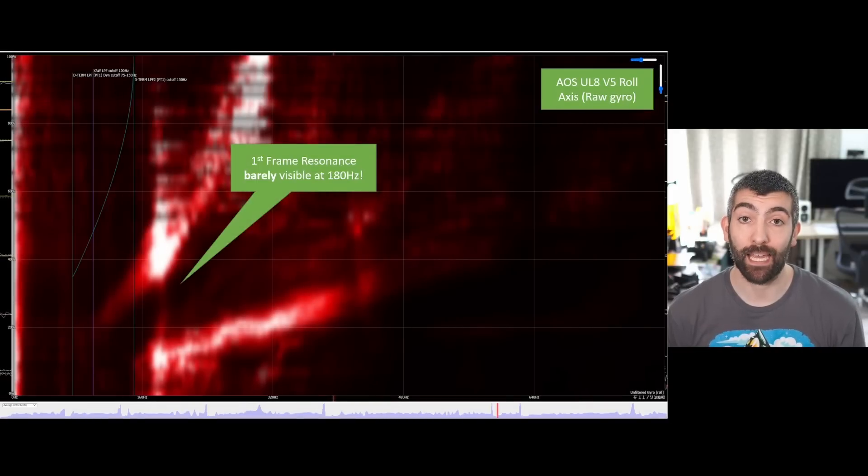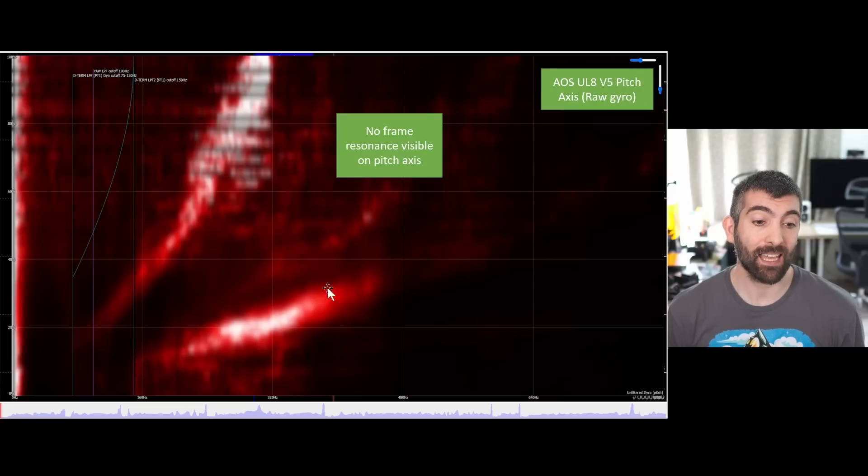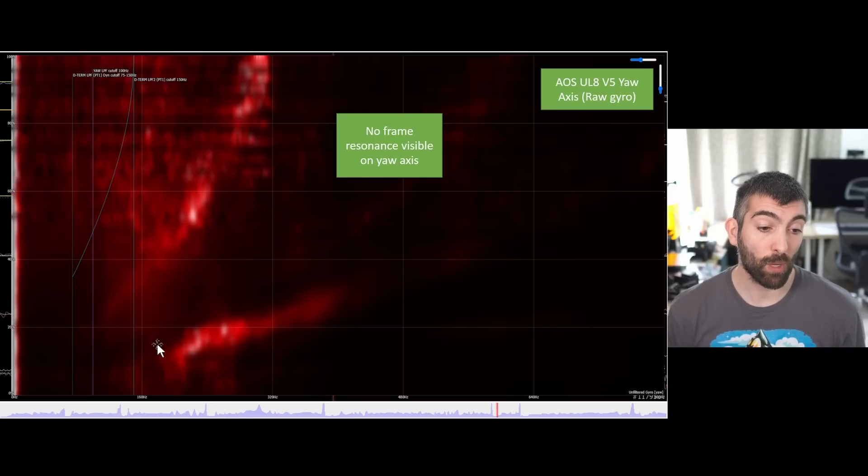For completeness, let's look at the UL8. On roll we see similar performance to the UL7 and UL10 — two sweeps of motor noise and the faintest hint of a first frame resonance at 180Hz, which is an excellent frequency even for a five inch drone. This means no issues tuning the AOS UL8, and I'll take advantage of this performance when I create the preset for this drone. On pitch, with the battery running lengthways we get more damping — two sweeps of motor noise and no hint of frame resonances. On yaw, again just two sweeps of motor noise which are quieter than pitch and roll, and no frame resonances.